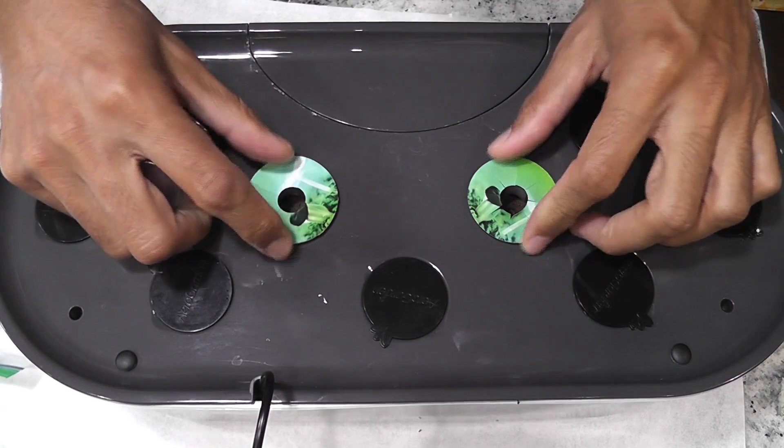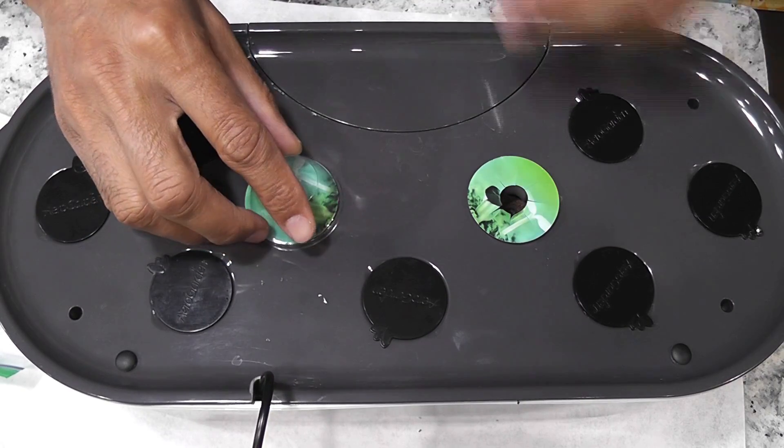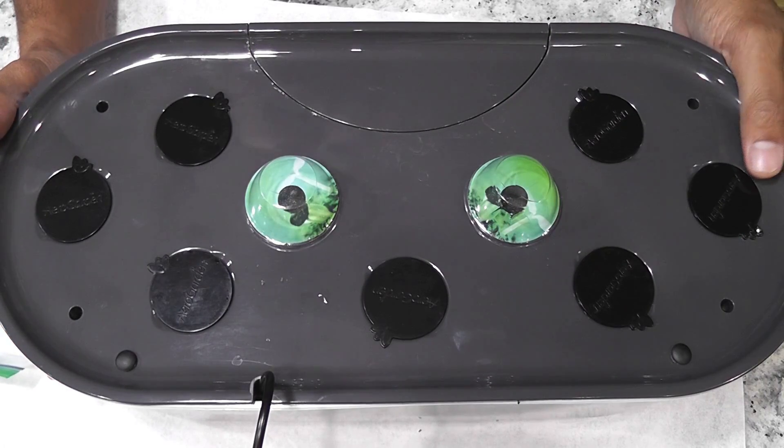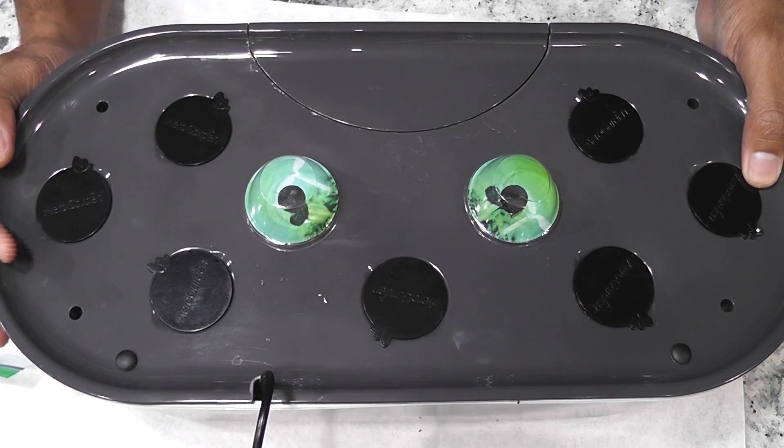Coming to the AeroGarden — this garden is all set and good to go. As always I will add water, but I will not add the nutrition right away. I will start adding nutrition once I see the seedlings.